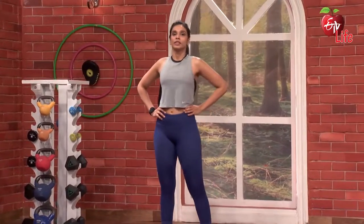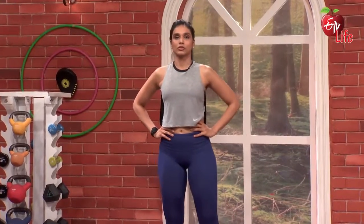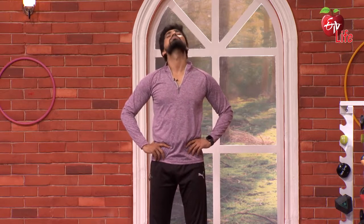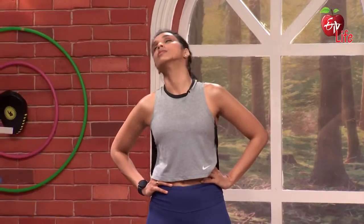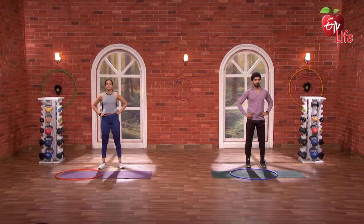So first, shoulders back. Neck to back. Let's go. 3, 2, 1 and go. 1, 2, 3, 4, 5. Nice. Opposite side. 1, 2, 3, 4, 5. Nice.